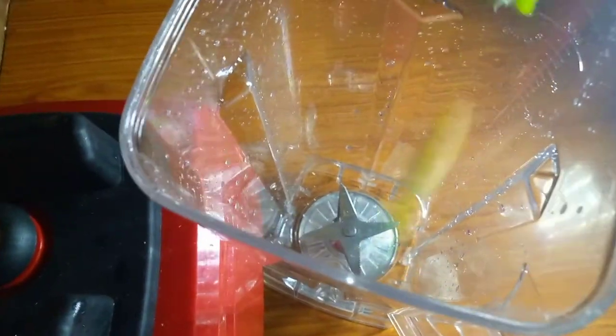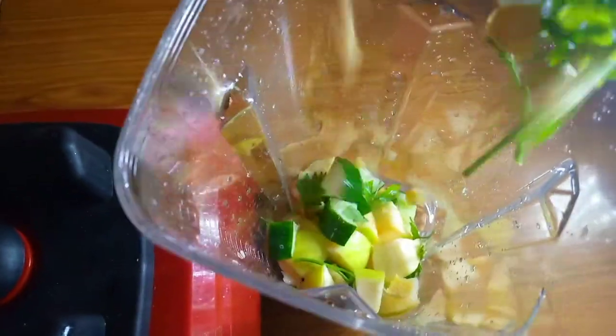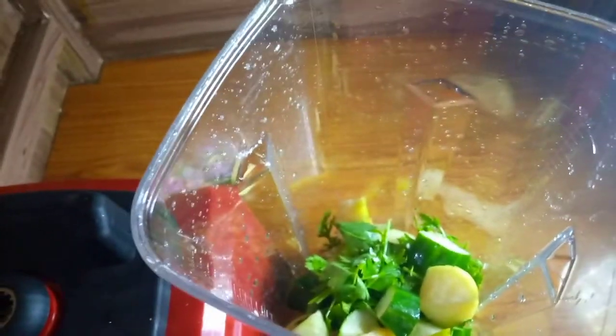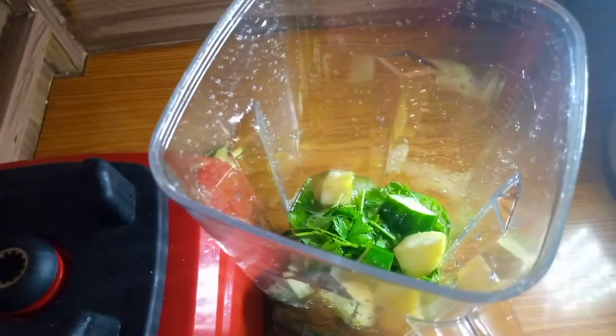Now I'm adding everything into my blender with one cup of water. The last ingredient I'll be adding is lemon — I'm squeezing half a medium-size lemon into it.